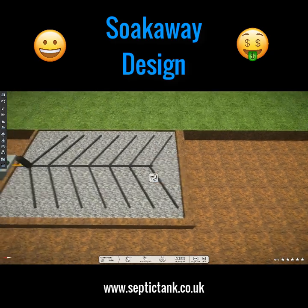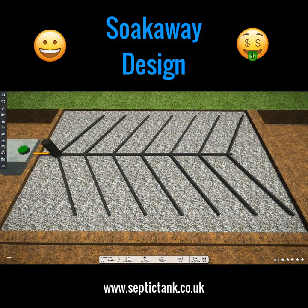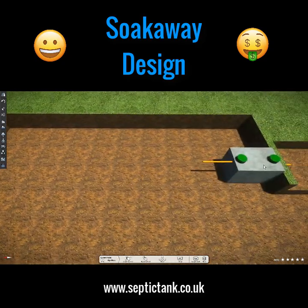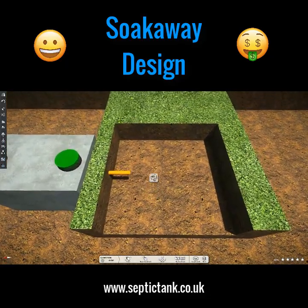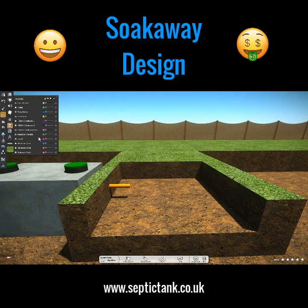These soak aways were very popular from the 1970s, 1980s, and 1990s. Many people still use them as a traditional form of soak away, but they have been replaced by something called septic tank soak away crates.